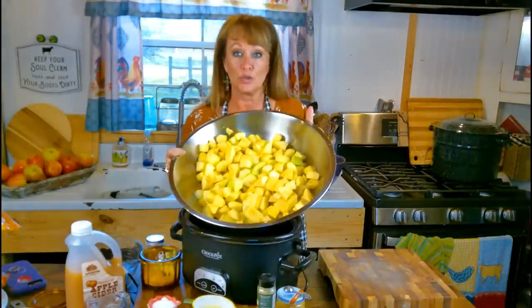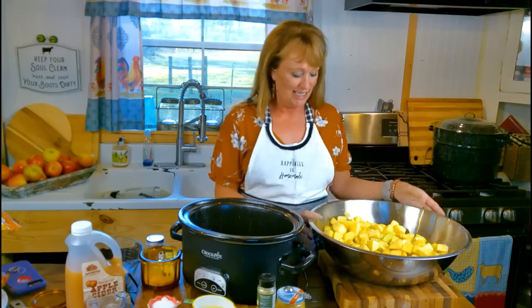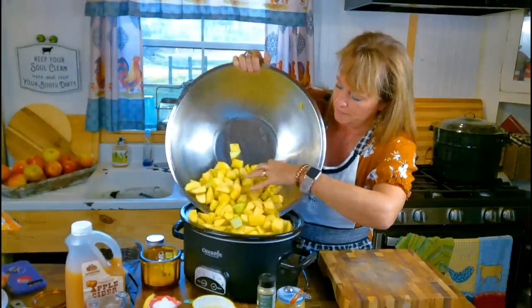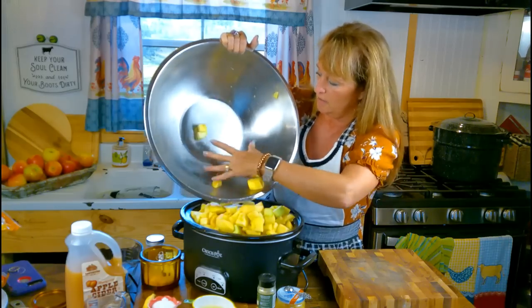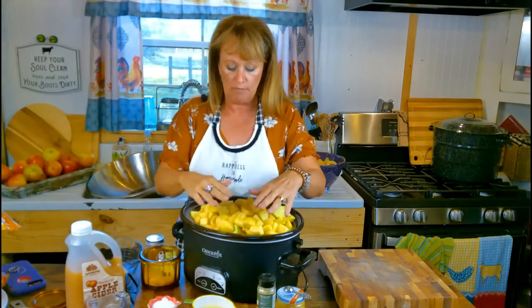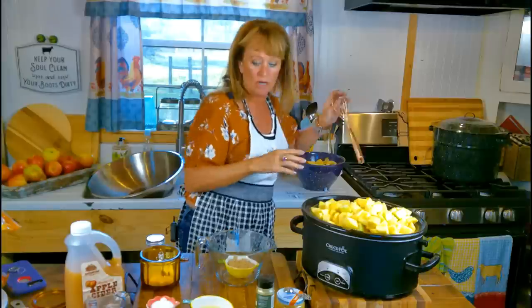That was 20 apples, somewhere in the neighborhood of eight to ten pounds. However many you want to do is going to be fine. I'm not sure they're all gonna fit in my crock pot - let's see what will fit. I might have had to eat one or two chunks, I'll confess. I think I'm gonna get them all in there - we're gonna make them fit. Oh yeah, that's gonna be perfect - there we go!